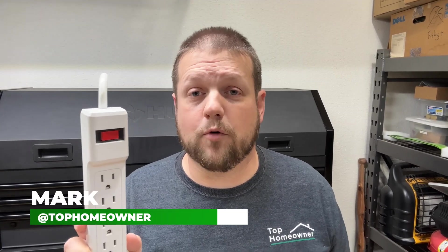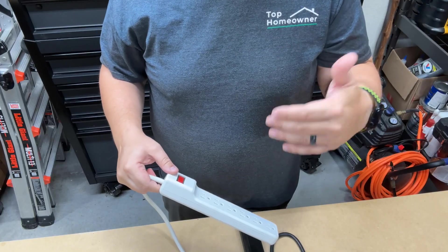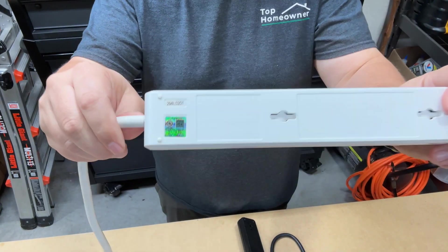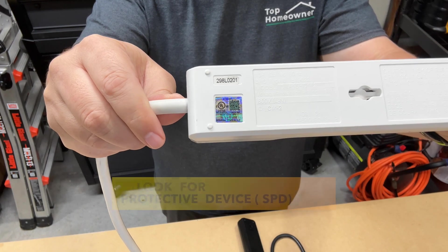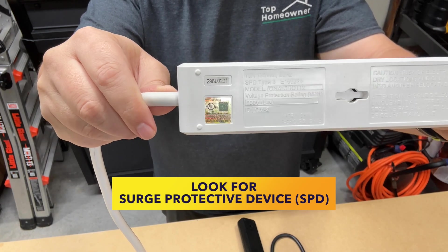So if you have power strips in your home, you might think your electronic devices are protected, but in fact they have no protection whatsoever. Let's talk about some things you can look for when selecting a surge protector. If you're curious about your existing devices, you can look for a UL sticker on the back of your device, which should tell you whether it is a surge strip or just a simple power tap.